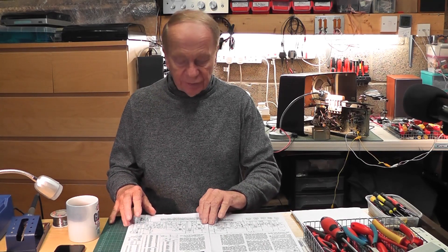Hello again. I've made it. I'm finally back in my workshop after spending lots of time in playing fields with drones and other things.